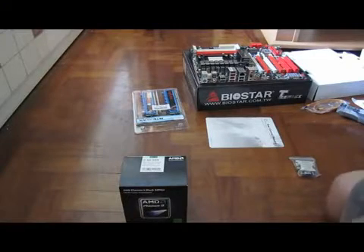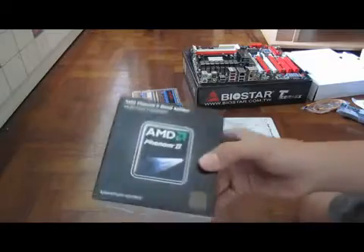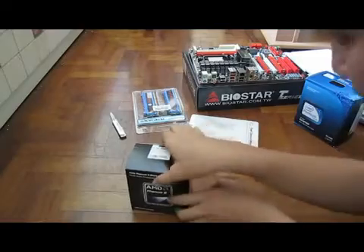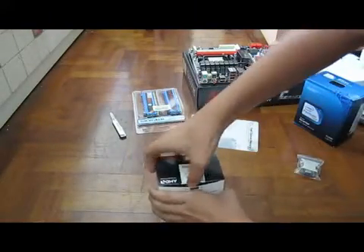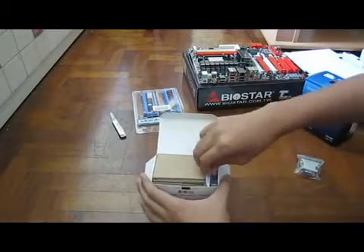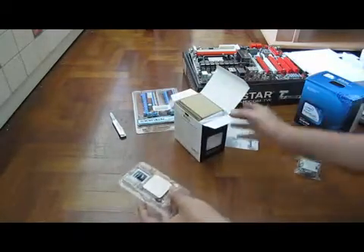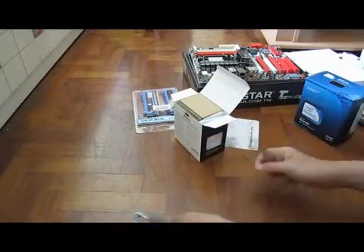Hey guys, so today a follow up to the RIPJAWS and FXE unboxing — unboxing the Phantom 2 X255. Let me just talk about the processor itself. This can be unlocked to a 4-core, as I said, so that's why I chose this over the Athlon X4635 and stuff like that.